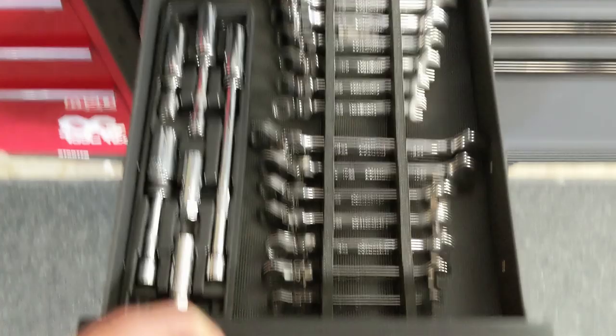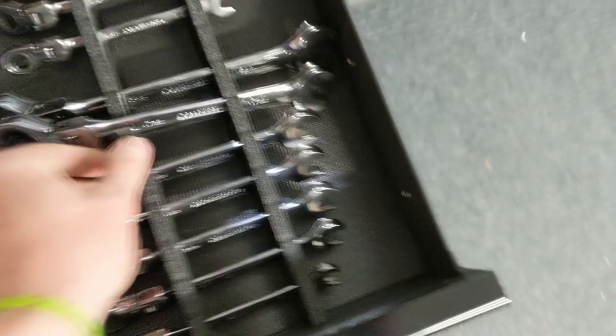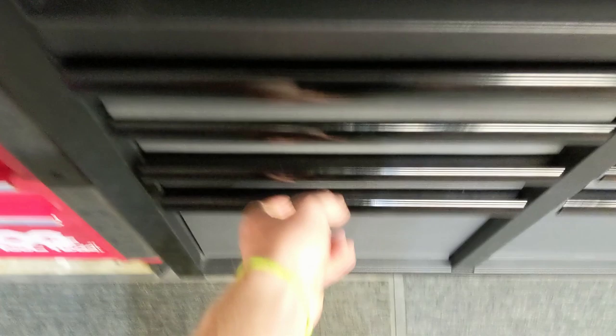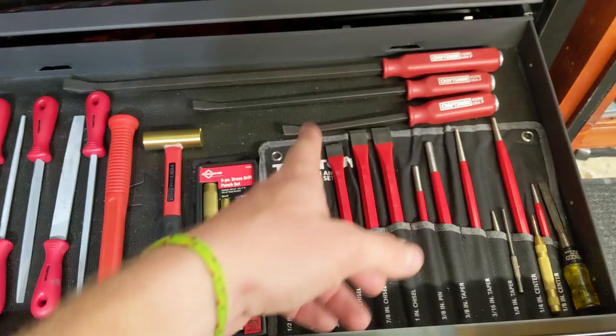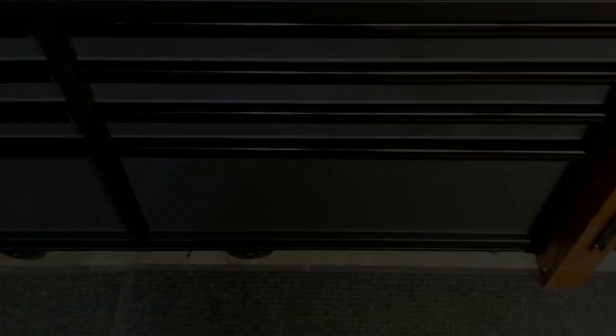So the drawers I'll be doing: this one here where I have some Craftsman organizers with 3M tape on the bottom — they're kind of a pain, not the best. I've also got my Matco spark plug socket set in here. That's one of the drawers we'll be doing. Another one is the hammer drawer, and then one of the larger drawers with my punches and chisels, pry bars, file set, and a couple more hammers. We're going to be organizing all of that and I'll show you what it looks like after.